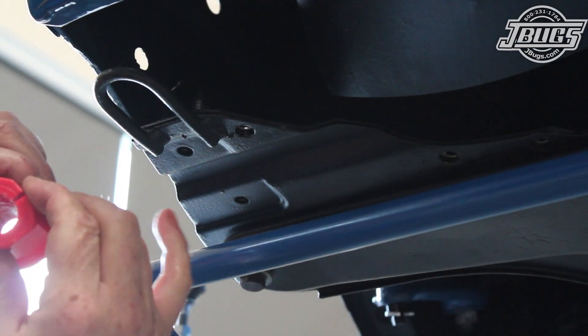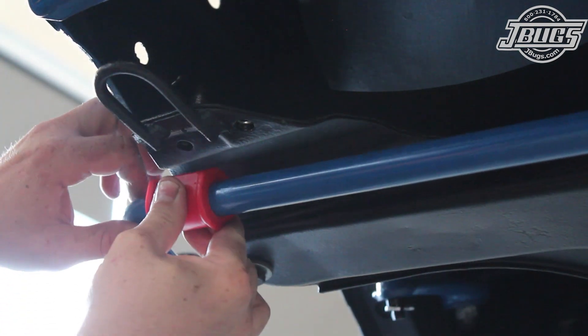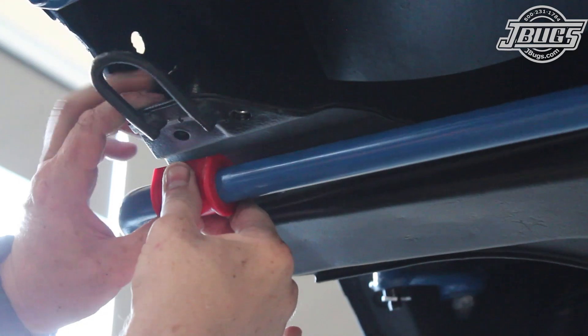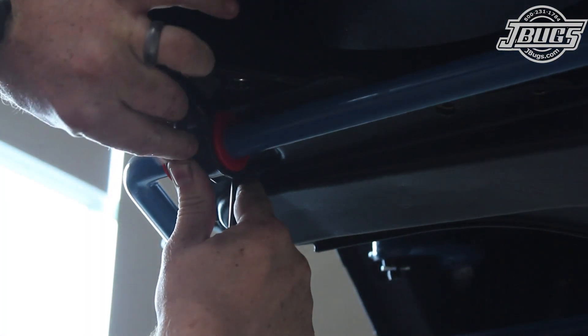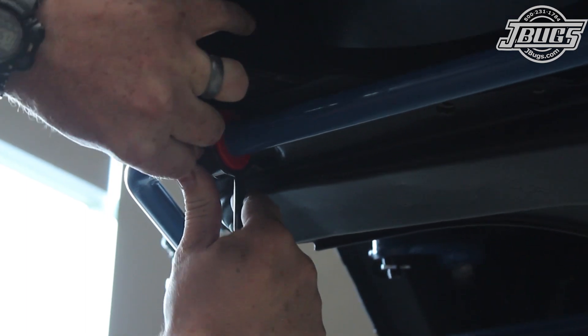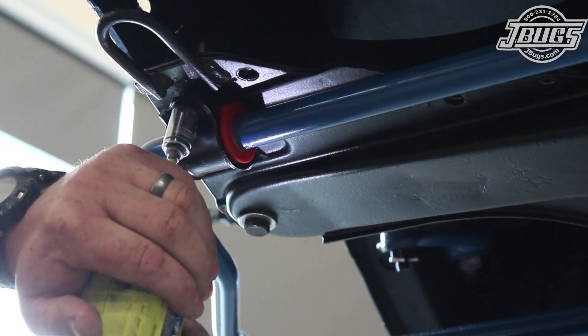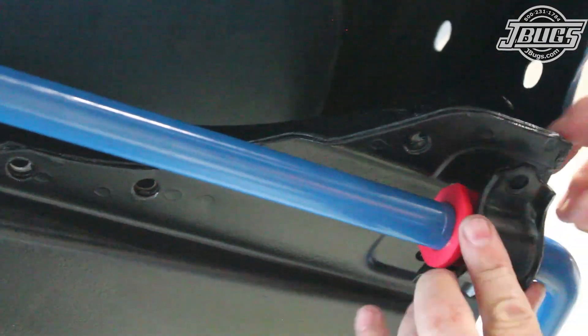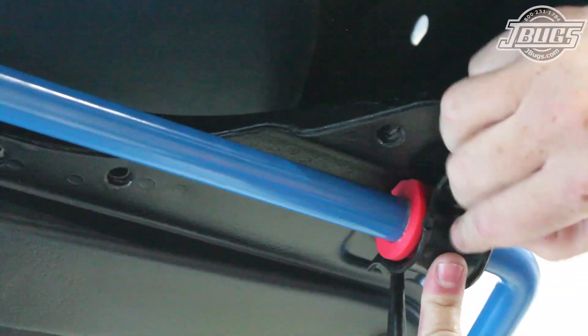The larger diameter sway bar comes with new chassis bushings, as the standard bushings and those that come with our control arm bushing kit are for the stock diameter bar. Once the bushing is greased, it is installed over the sway bar, the stock clamp is set over the bushing, and bolted in place to the chassis. The opposite bushing is installed the same way, using a punch to help align the clamp before bolting it in place.